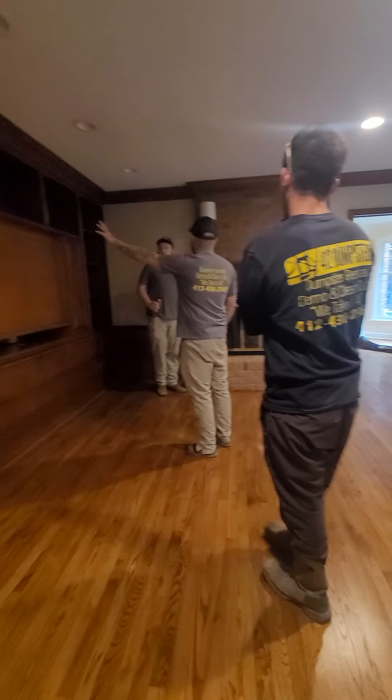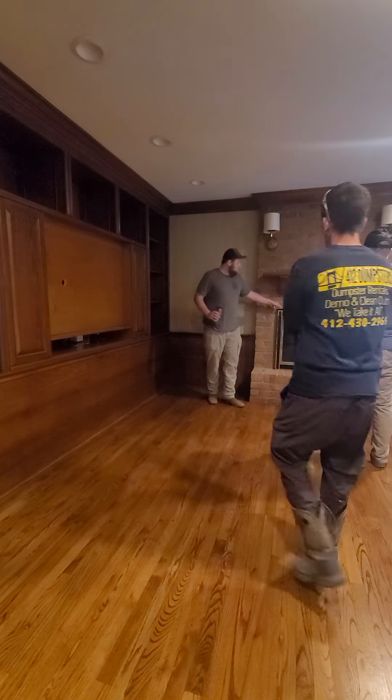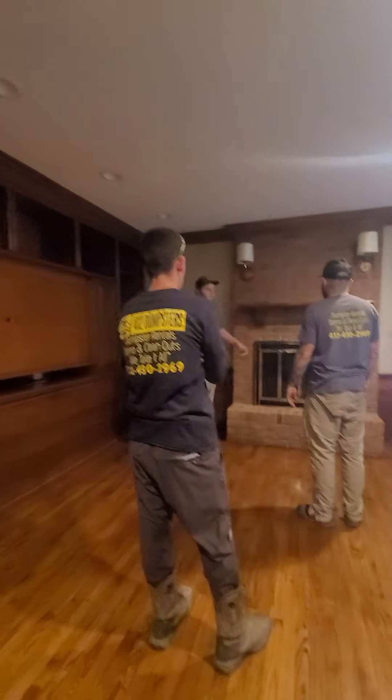This goes. So we're just taking the cabinetry out here, right? Yes. This goes, this goes — just this gold stuff on that.